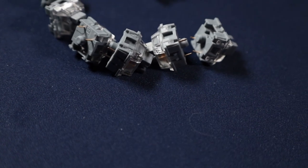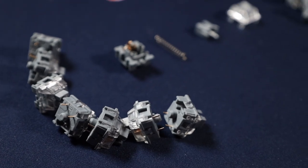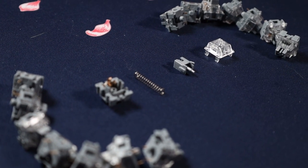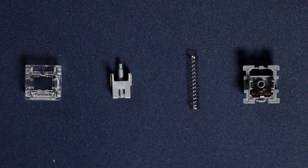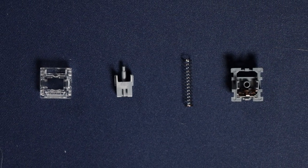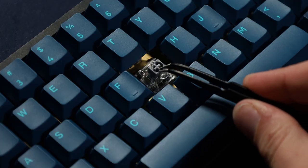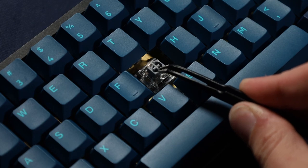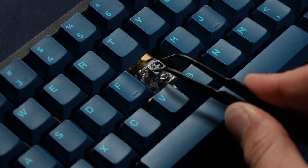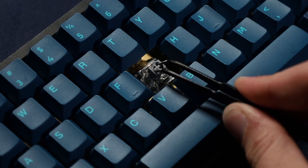The stem is made of POM with a dustproof style. The top housing is polycarbonate — that clear see-through look — and the bottom housing is nylon. The spring is likely stainless steel, though they don't confirm that, and the leaf is copper alloy. Testing the stem wobble, there isn't a lot of movement, mainly because of the dustproof stem, which is awesome. Now I want to give you a stock vs. lubed comparison of just the switch without the keyboard.